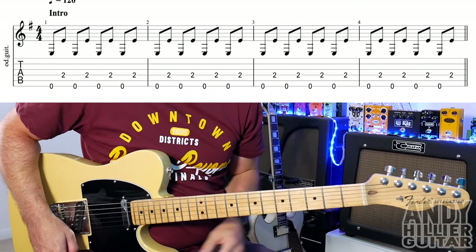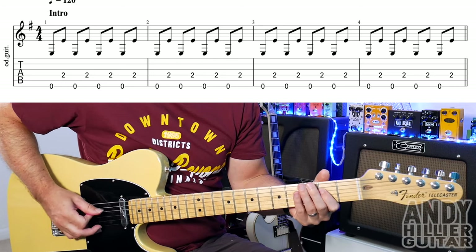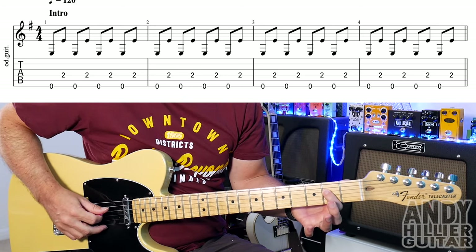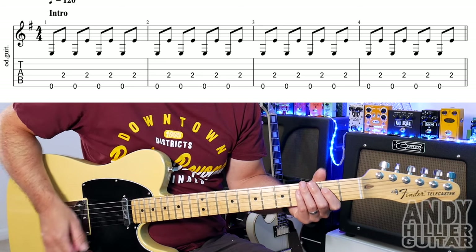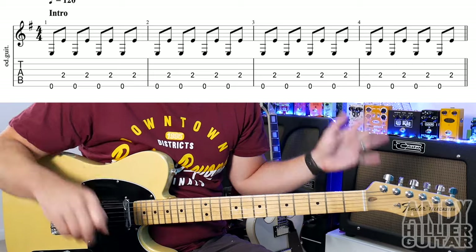My guitar's in standard tuning and you can play it on any type of guitar. The intro part just goes like this. It actually goes on for a bit longer, but all you've got to play is the open E string and then D2. You just jump between those, going up to speed. So that's the intro — first line, nice and easy.